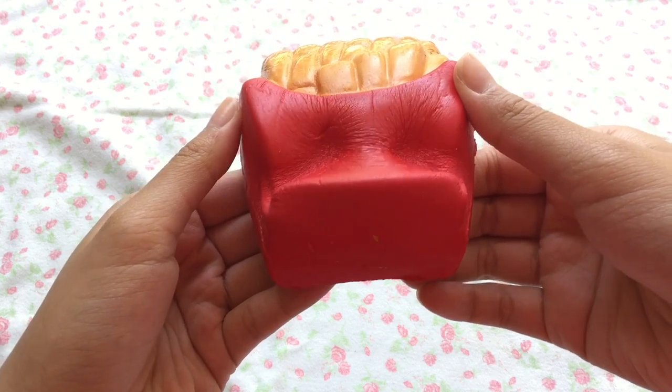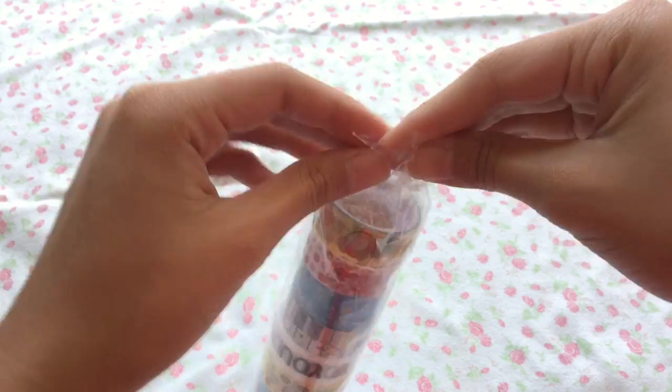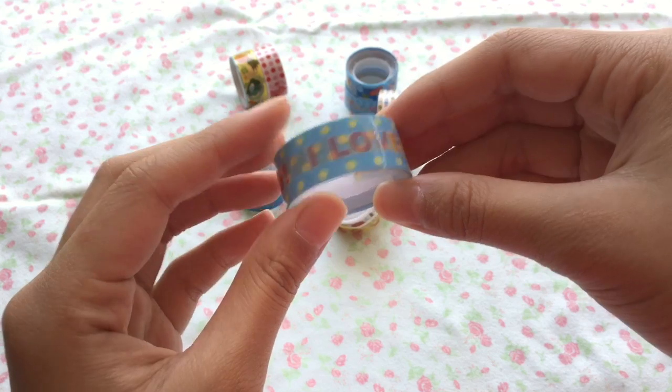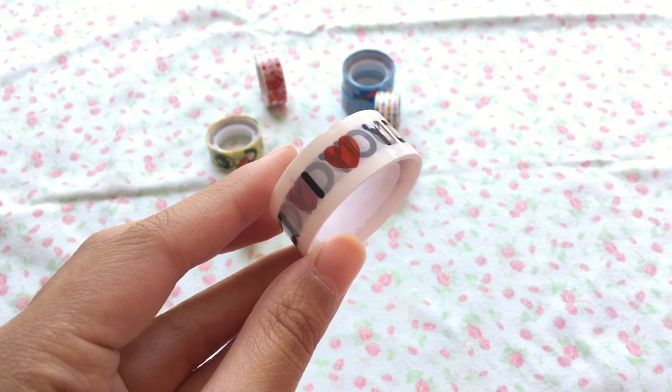Now for the stationery items, since it is back to school season — and I go back to school in two weeks — the first stationery item is this 10-set of washi tapes. Here are the different designs.